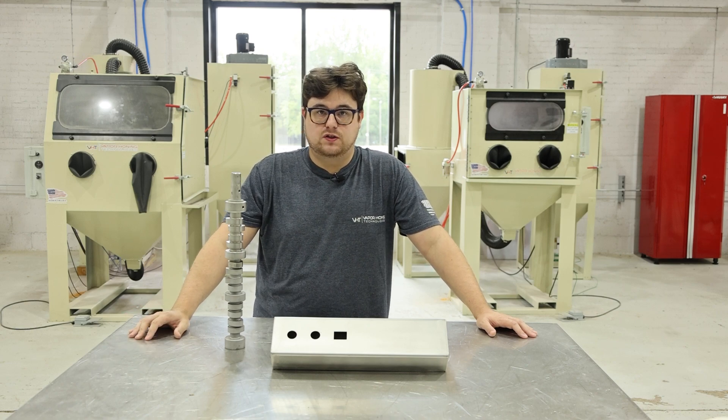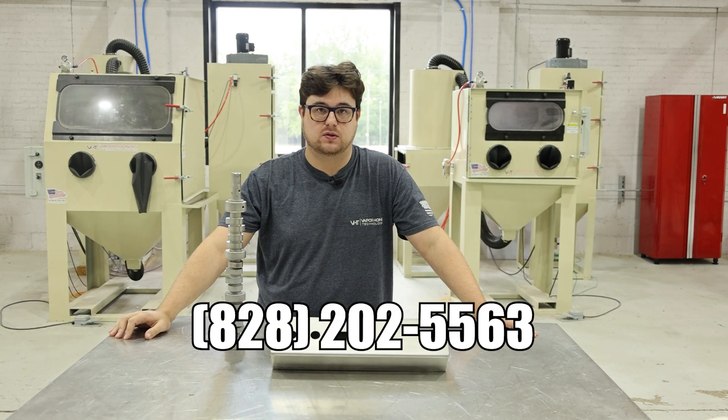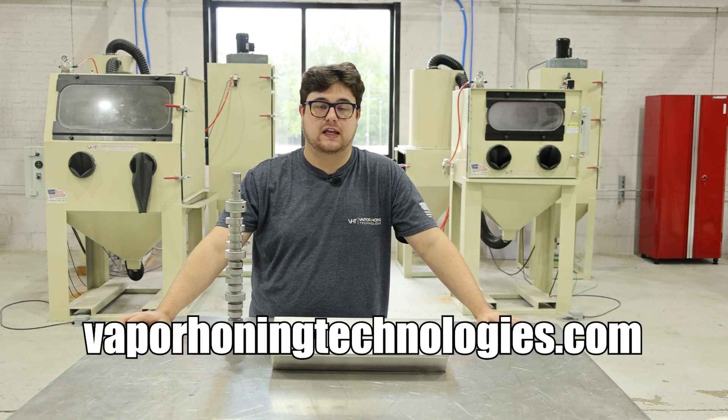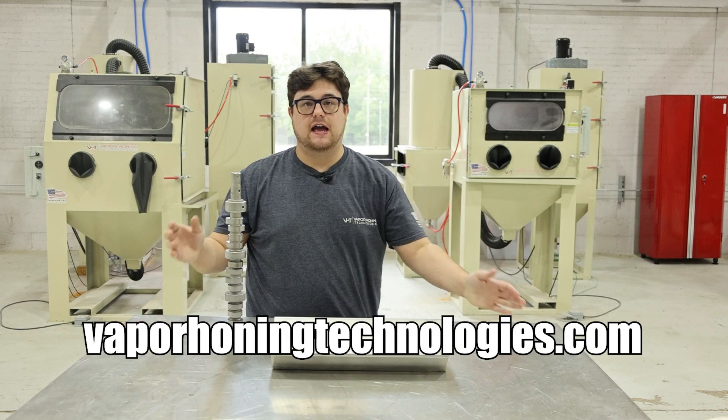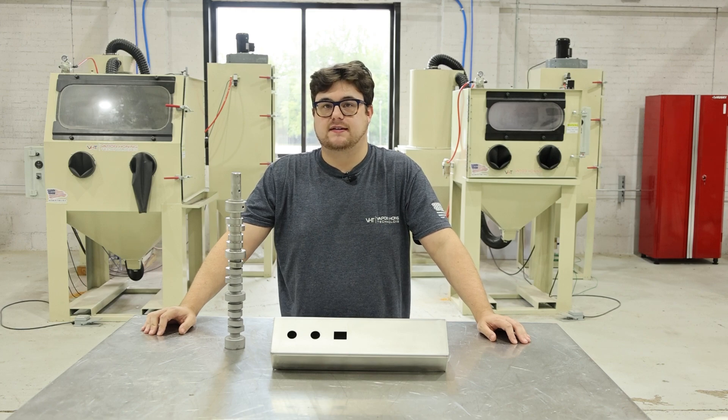If you guys have any more questions about vapor honing and Vapor Honing Technologies, you can call us at 828-202-5563. We also have a website and plenty of videos online that will inform you about this process. Thank you guys for watching, and we'll see you next time.